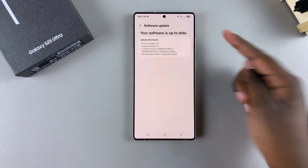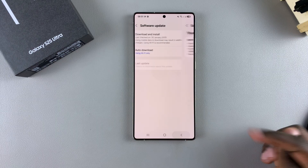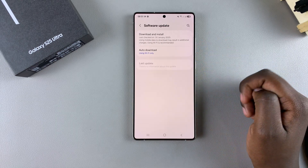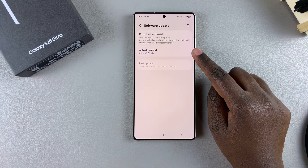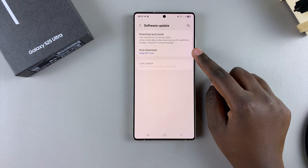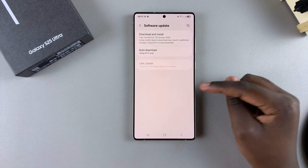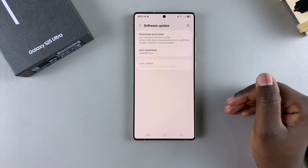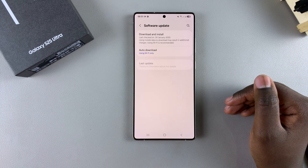Since my software is up to date, I don't have to go through all of that. You also have the option of enabling auto-download updates. With this enabled and set to either Wi-Fi, mobile data, or both, whenever your phone is connected to the internet it will automatically download the update, then wait to install it overnight.